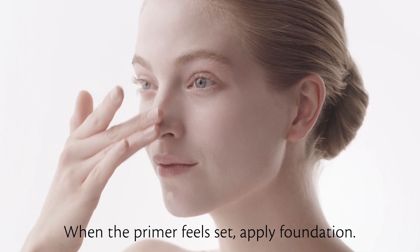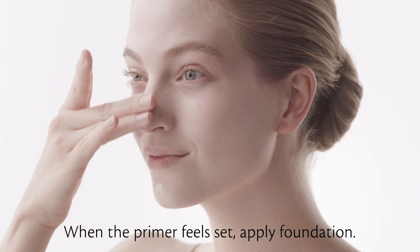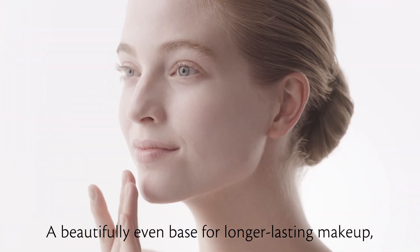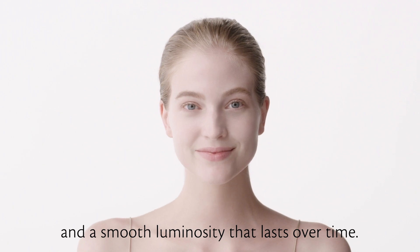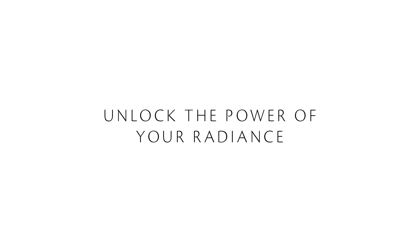When the primer feels set, apply foundation. A beautifully even base for longer lasting makeup, and a smooth luminosity that lasts over time. Unlock the power of your radiance.